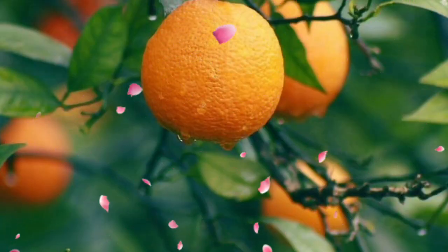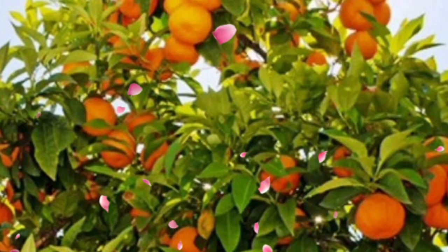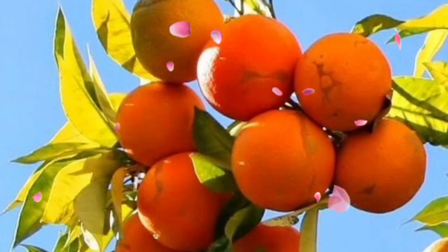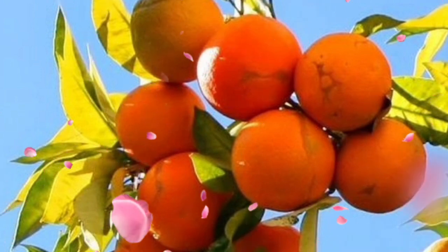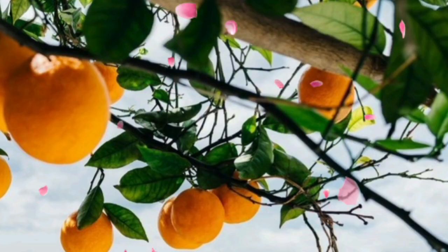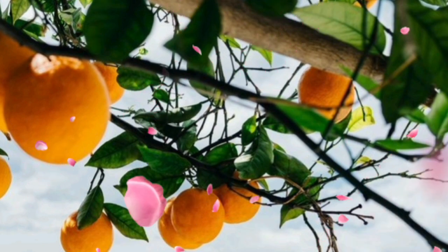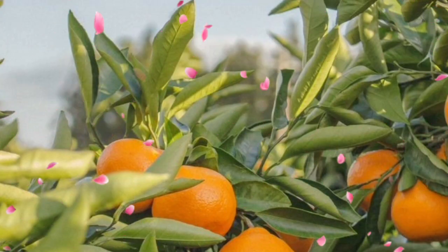Tip 2: Citrus diversity. Variety is the spice of life, and the same goes for citrus. Mix it up with different citrus varieties like oranges, lemons, and limes. It's like creating a citrus orchestra in your backyard. Just make sure they are compatible roommates and you will have a flavorful symphony.